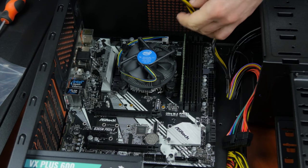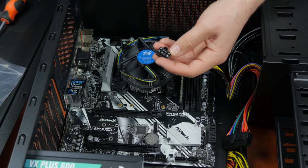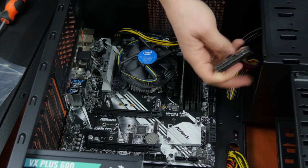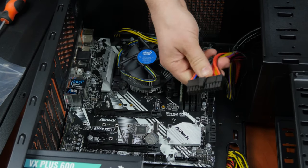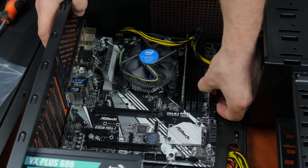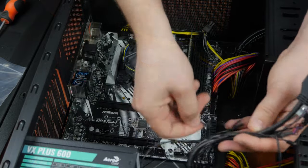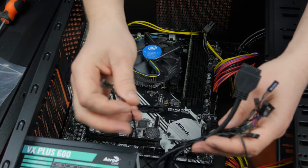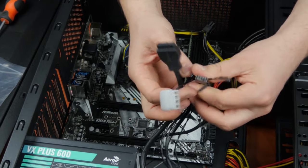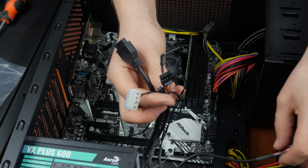At this stage, it is time to connect the motherboard to the power supply unit. Connect the CPU power cable — it has an 8-pin connector and delivers power to the motherboard. Now we are ready to connect the motherboard to the front panel of the case. You may have some difficulties if you are building a computer for the first time, especially when connecting the front panel cables. But don't worry — all plugs and motherboard connectors come with corresponding markings.